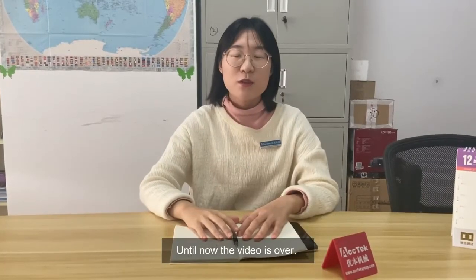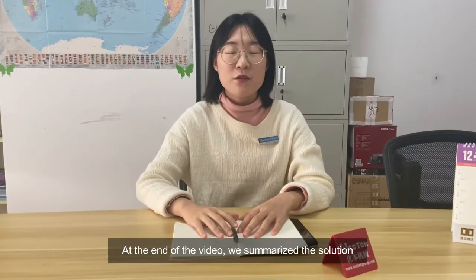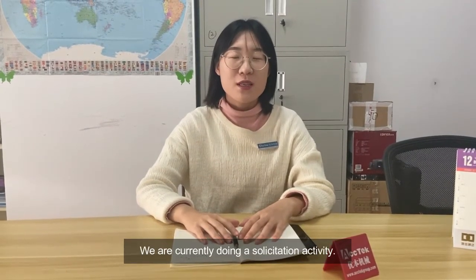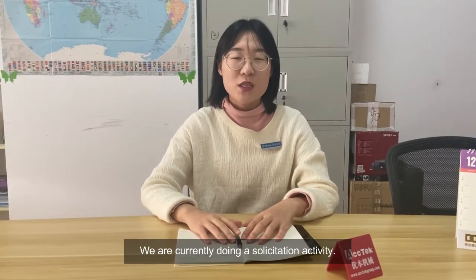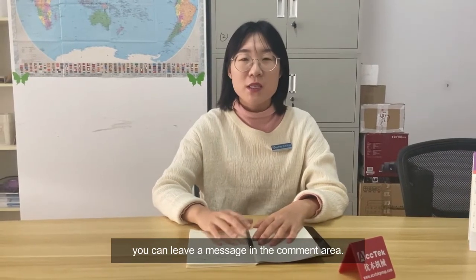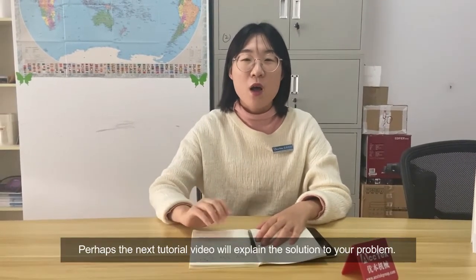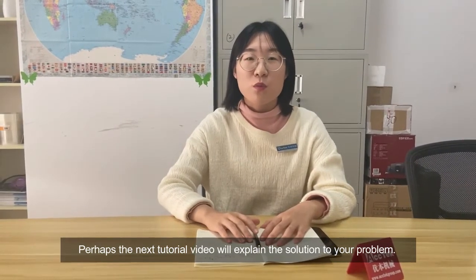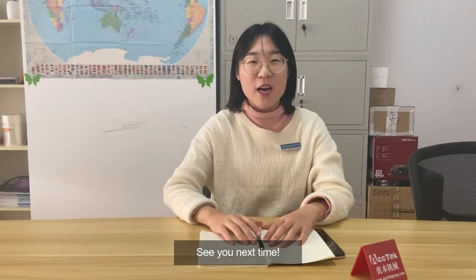The video is now over. At the end of the video, we summarized the solution. We are currently doing a solicitation activity. If you have any questions about the CNC router, you can leave a message in the comment area. Maybe the next video will explain the solution to your problem. See you next time. Bye.